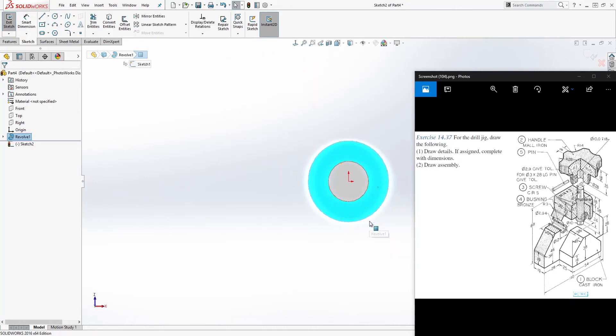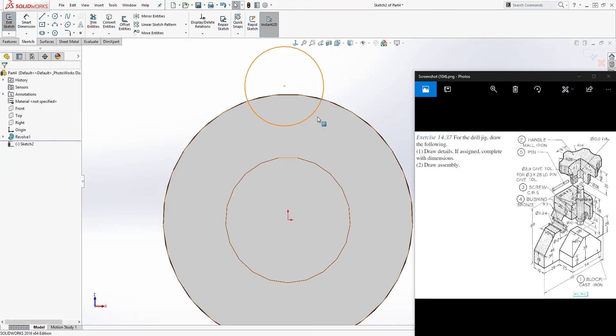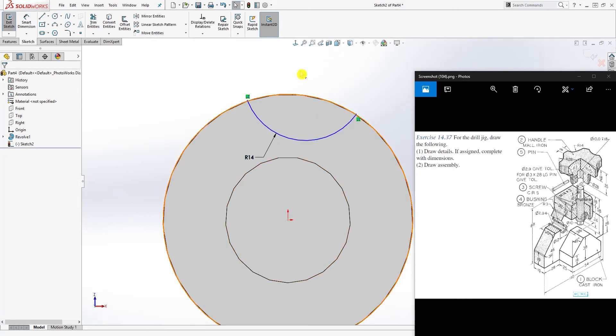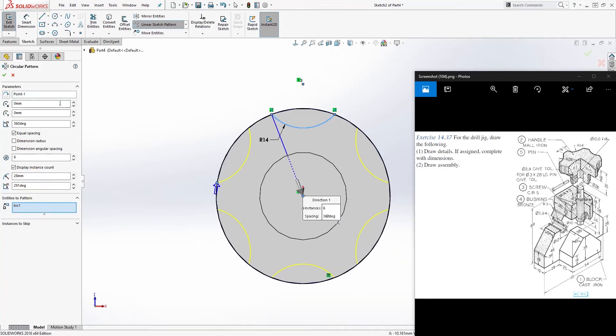Click this bottom face for Sketch 2. Draw a circle somewhere here, move it up, make sure it's not coincident with anything. Click the outside edge and convert entities, then trim the circle off and add a dimension — this is going to be 14. Make this point of that circle and the origin point vertical. Then come to Circular Pattern, click this point, set the number to 6, select this as the entity to pattern, and click OK.